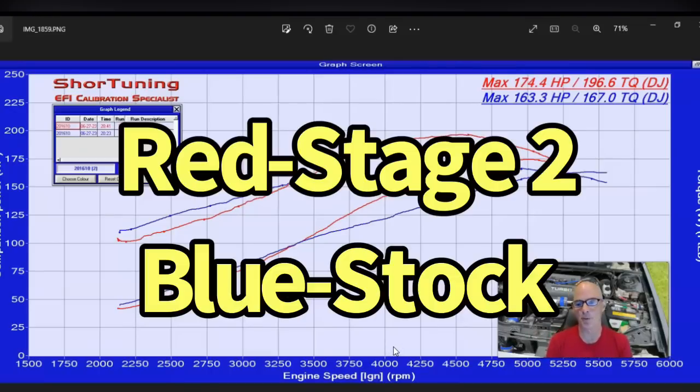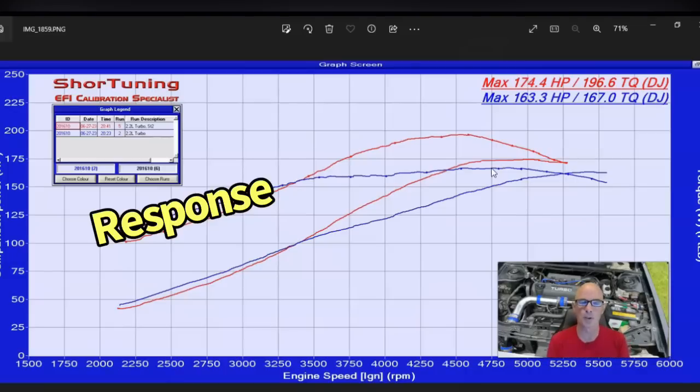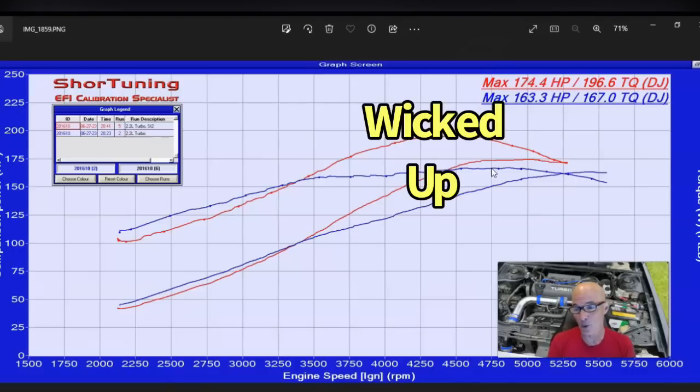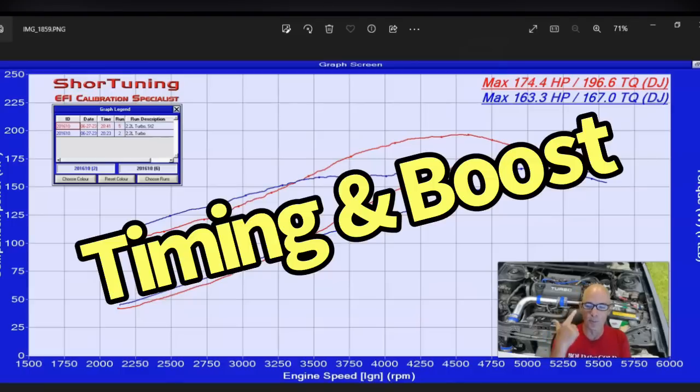In red is the stage two computer and in blue is the factory computer. You can see not only did the stage two computer make a lot more torque — we were at 167 foot-pounds versus 196, so 30 more foot-pounds of torque. The stage two computer, maybe because we let the thing cool off a little bit, didn't respond with boost quite as quickly as the stock ECU — I think that's just a temperature thing. But this thing got a lot more angry on the chassis dyno. It spooled up really hard and made more power and a lot more average power, even though it only made essentially 10 or 11 more horsepower at the peak. Certainly from 3,200 all the way out to 5,200 RPM it made a lot more average power production. More timing and more boost — those two things really make a turbo motor go. Let's check out the boost curve.